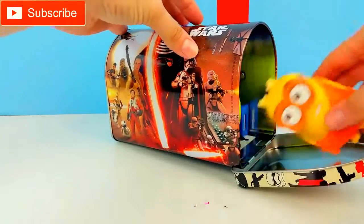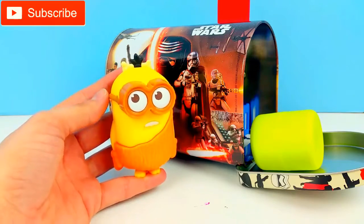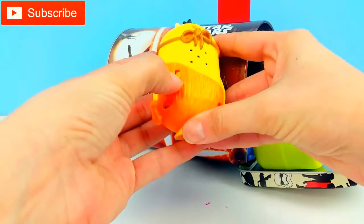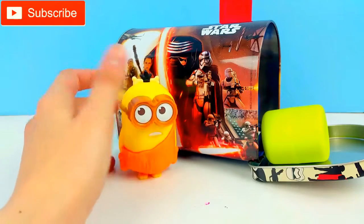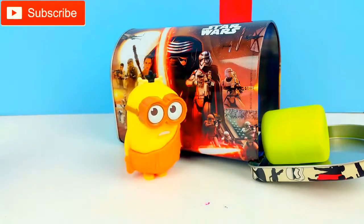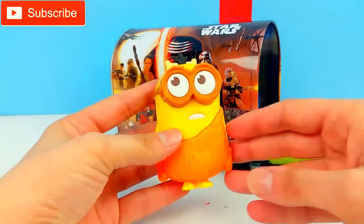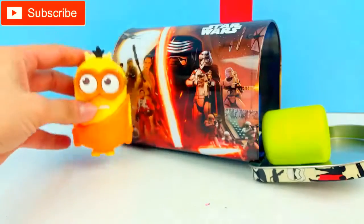First we have a Minion! This Minion came from the McDonald's Happy Meal set, and I think this one talks. Let's see — here's the button, we'll put it on. Look how cute that is, guys! It has the bone on top of its head and these big goggles on. So let's put our Minion over here.